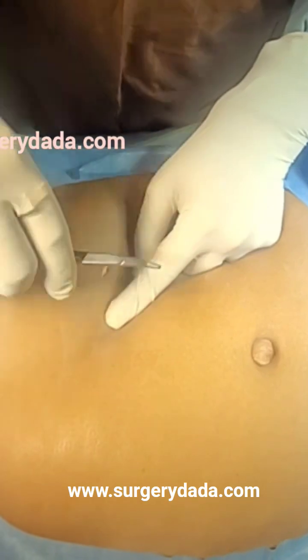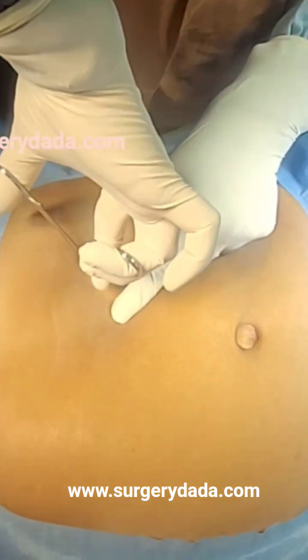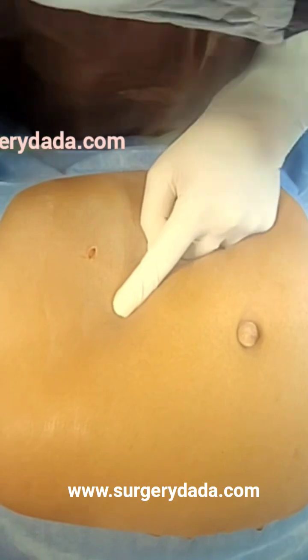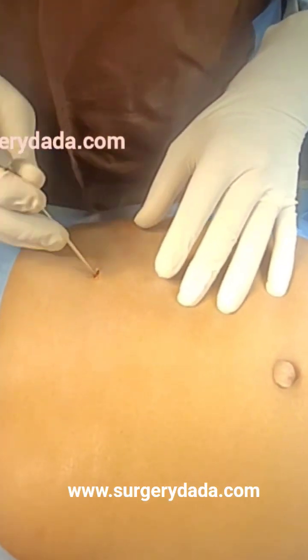Next I will do some dilatation with the help of my mosquito forceps. Now this is the Veress needle — before you introduce the Veress needle, check whether the spring action is working or not.